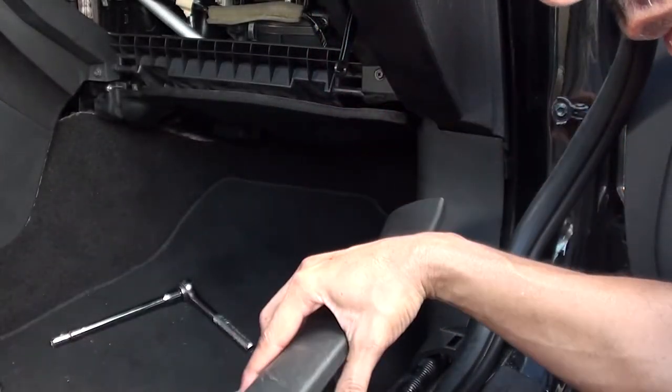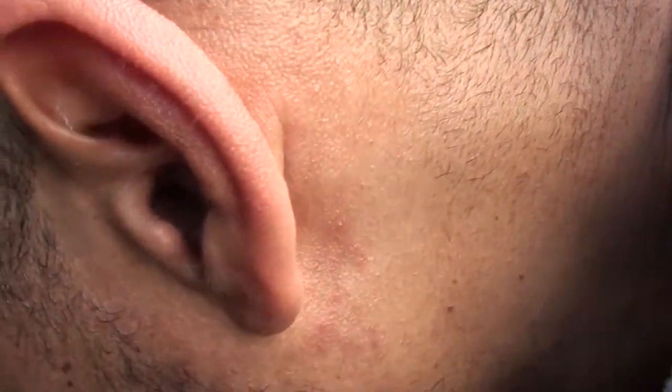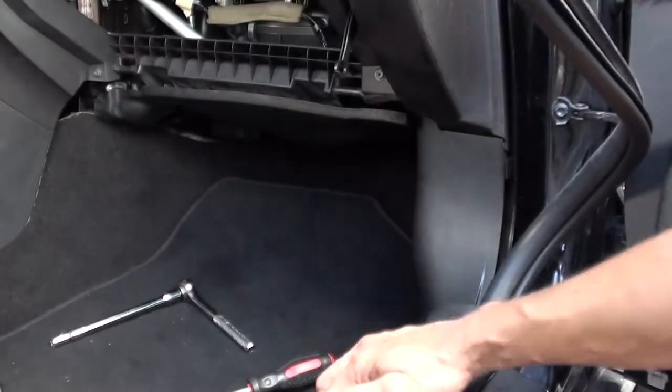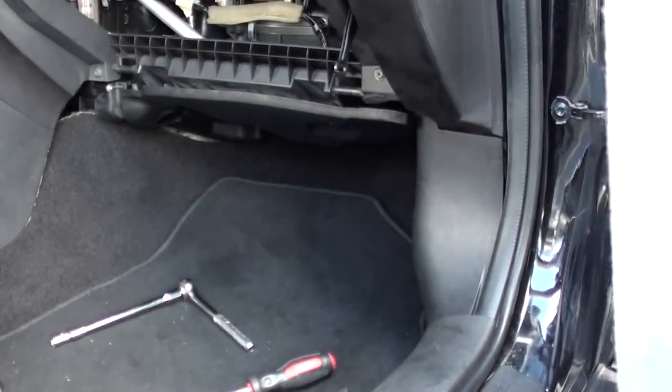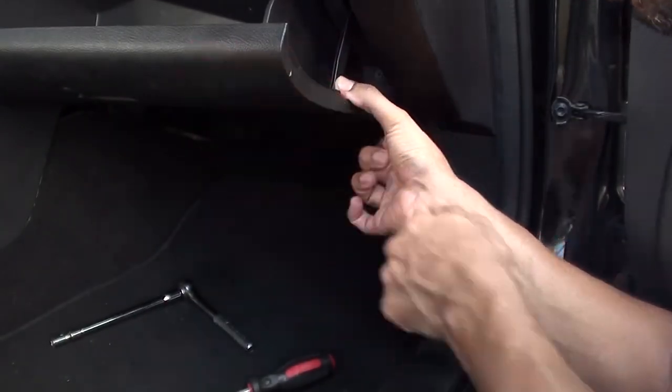This piece only goes in one way. I managed to get it backwards but had it right the first time. Put this back in place — it was really falling down. Okay, now the glove box. There are two little tabs — fit those into place, then pull the strut tab down. Job done.